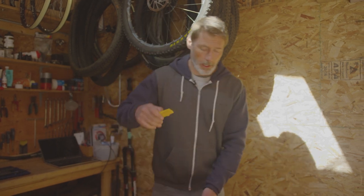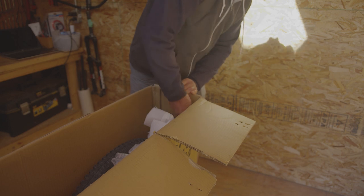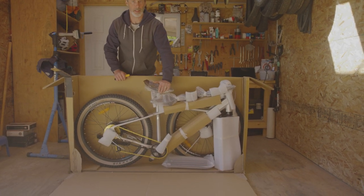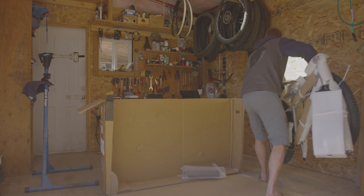we recommend reaching inside with your blade pointing away from the bike and any parts of the bike, especially the tires. Push the blade through and pull it right up on each side. Once you've cut the box open, hold onto the bike and push the cardboard down. Remove the bike from the box and secure it against a wall or an area you can protect.